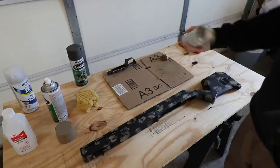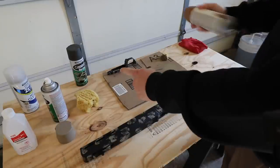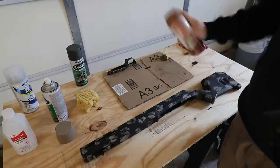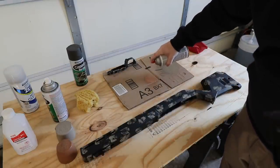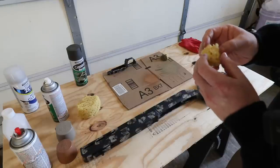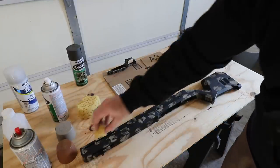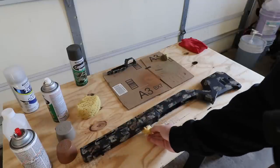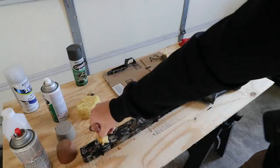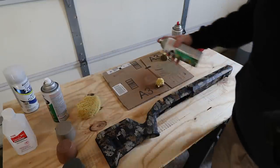Now moving on, I'm going to try this brown — I typically use Rust-Oleum camouflage but this Krylon works pretty well also. Get a new piece of sponge, make a fresh pile of paint on the cardboard, and start filling in the gaps — overlapping parts of that tan layer and filling in the remaining black areas. And now we're going to try out this OD green.